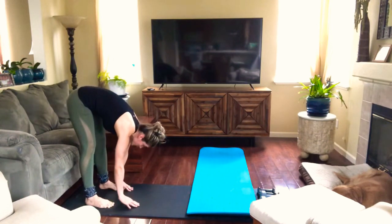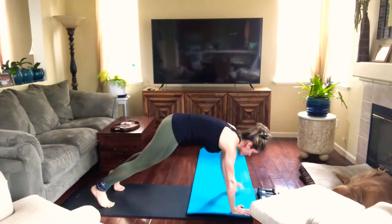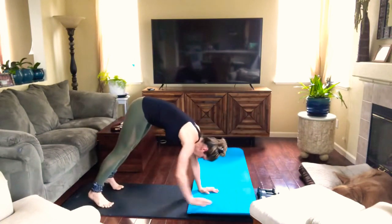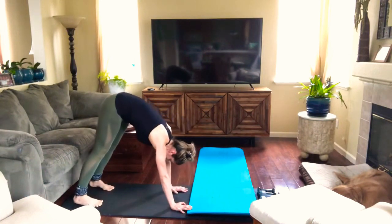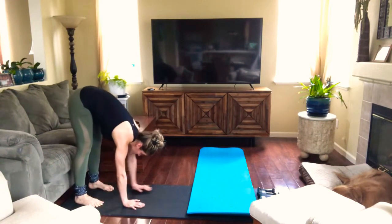We're gonna go back — we're gonna do this 12 times. If you want a little bit more, we can go with a push-up. I'm gonna try with the push-up right now.